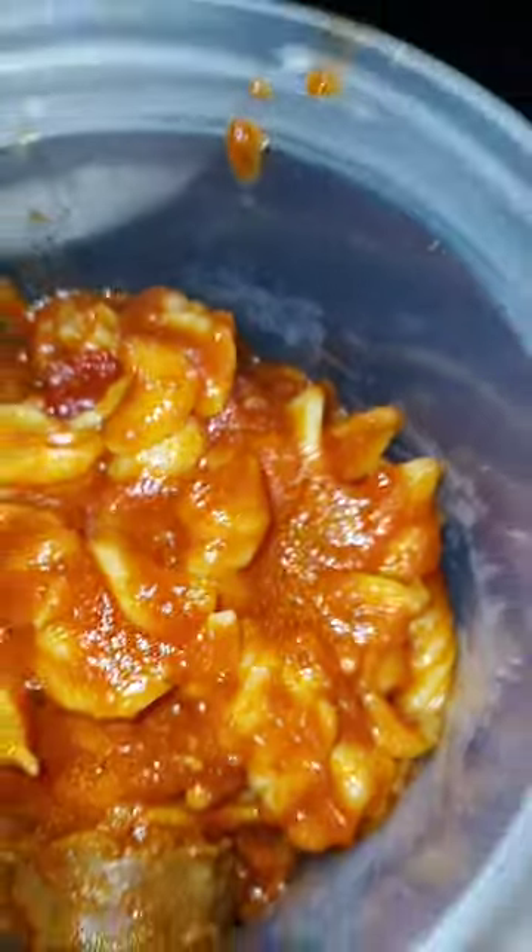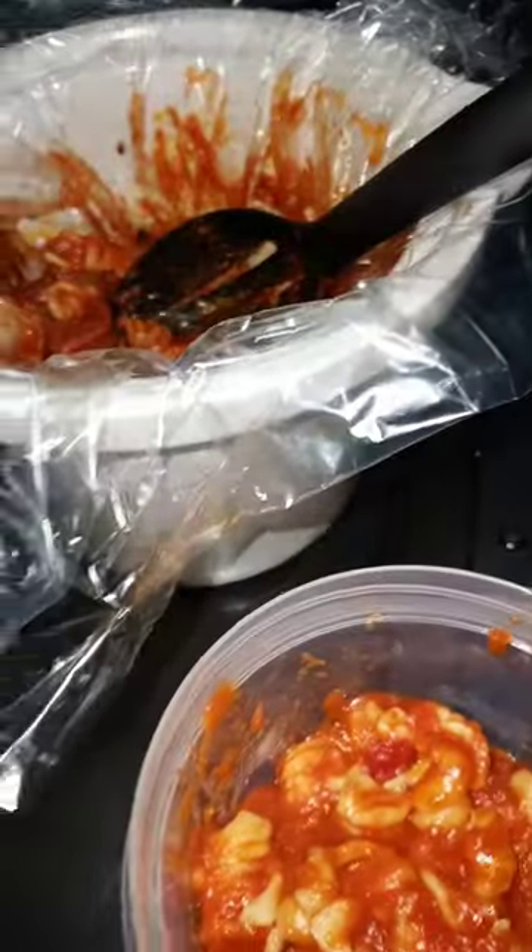Someone asked me how I created this crockpot spaghetti. Well, I'll show you. Let's see if I can scoot this over to show you. So I get Italian sausages and I put them in the crockpot on high for about two to three hours.